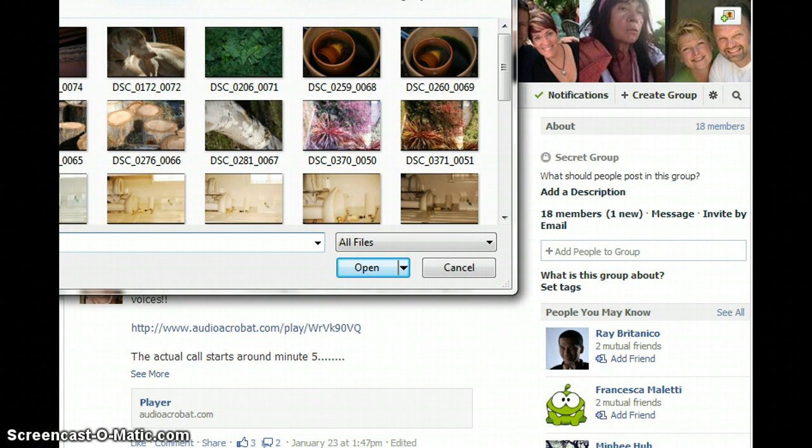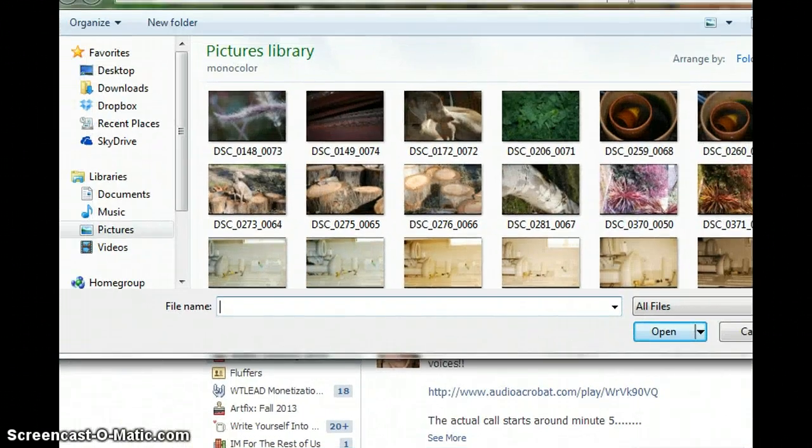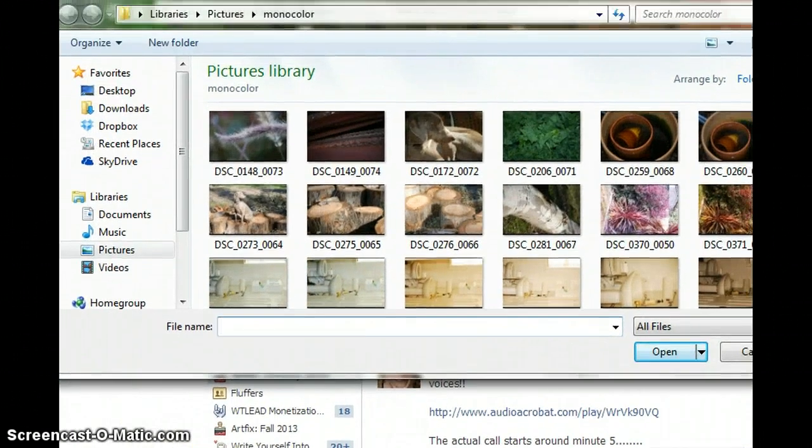What that's going to do is take you into your computer. If you're not already in your pictures library, you have to click on your pictures library, or wherever it was that you put the pictures of your artwork. Sometimes, depending on how I do it, they end up in my downloads library, but you probably know where they're housed.